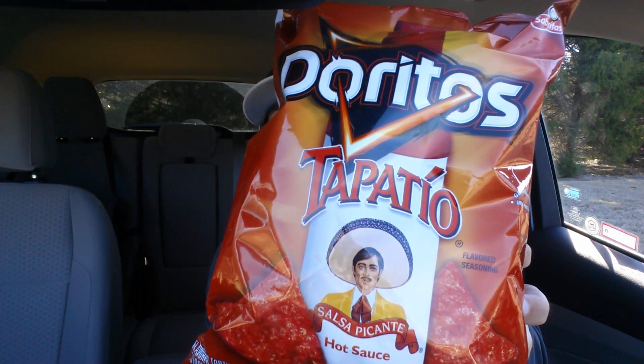All right, Doritos Day, take two. This is the Doritos Tapatio. Cue the intro.